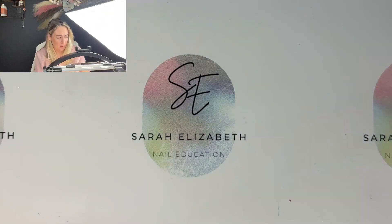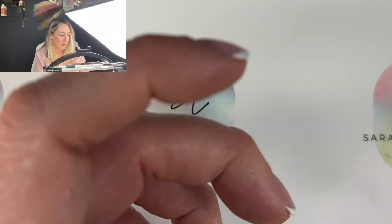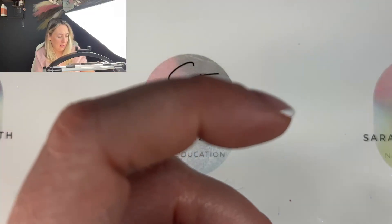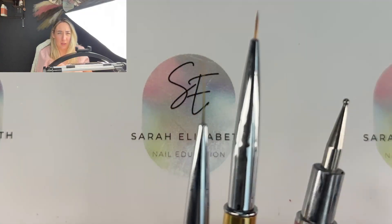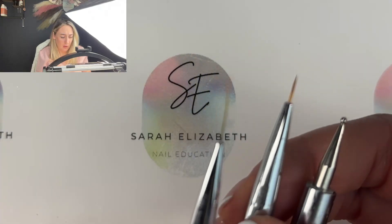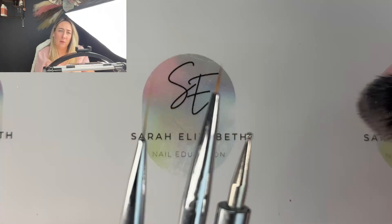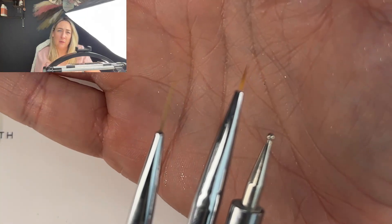You'll also need a makeup brush just to dust the excess pigment away at the end, a gel top coat, and these brushes: a dotting tool, a short liner, and a long liner.